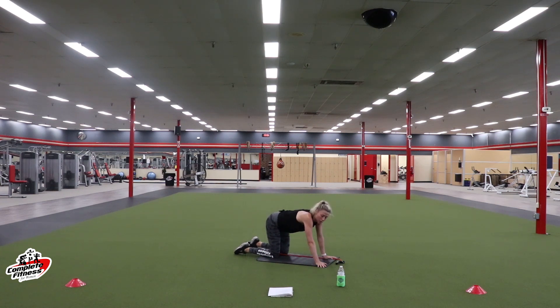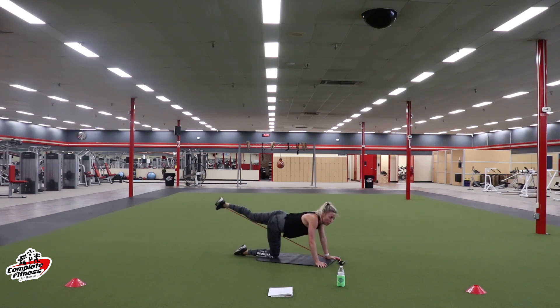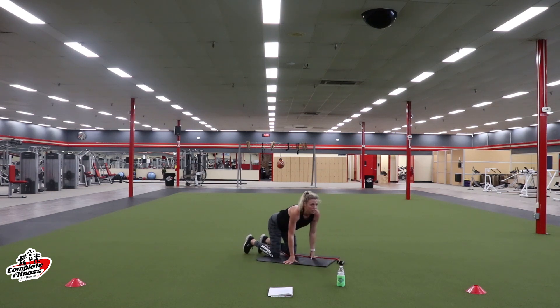You can easily do these without the band too — just give me that half leg raise with the pulse. You just wouldn't have quite as much resistance. Stay right here with it. Halfway. Push yourself, ladies — ten more seconds. Three, two, one. Rest. Shake it out, grab some water.